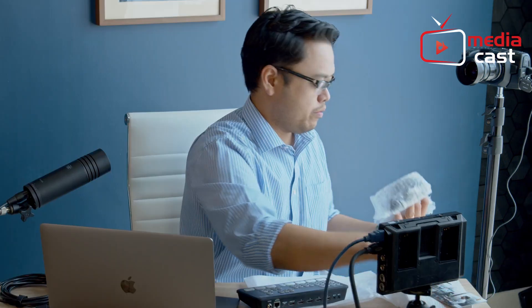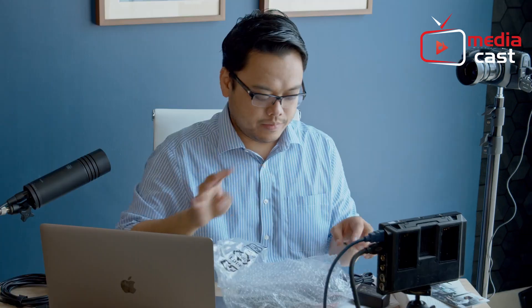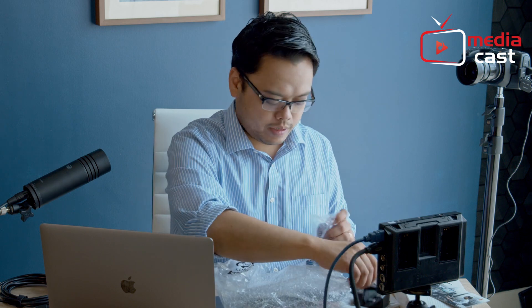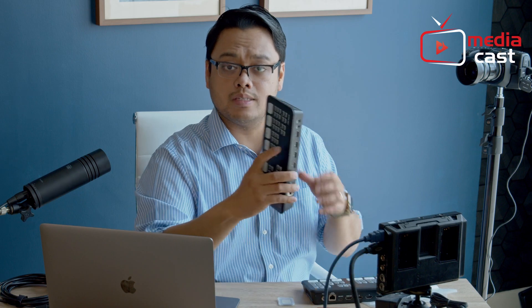You also get your power adapter together with the wall sockets, depending on which region you are in — the same power supply available in your Atom Mini. These are the sockets; you just open one. Let's get the UK plug-in, and we'll put this Atom Mini Pro to the test. For the meantime, we'll just keep our Atom Mini aside.